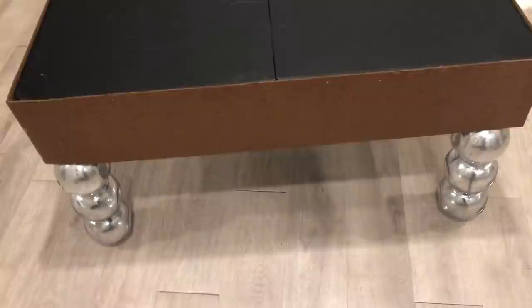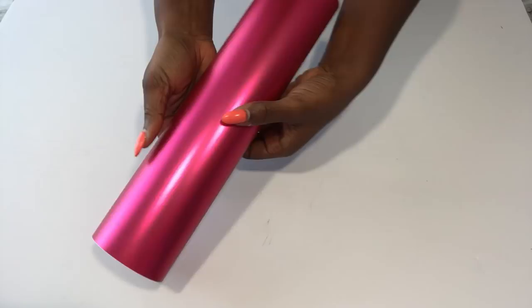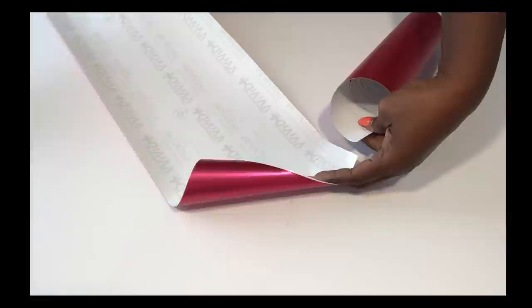I got this hot pink contact paper online and I will leave a link for it down in the description box below. Because the wood has some imperfections, I'll be attaching this to a poster board first before then attaching it to the wood.